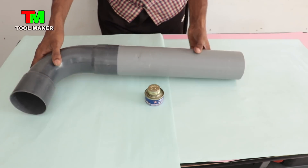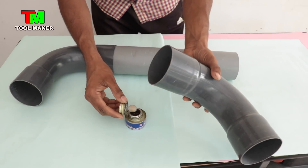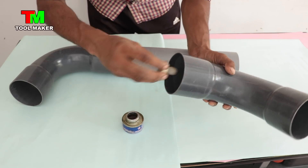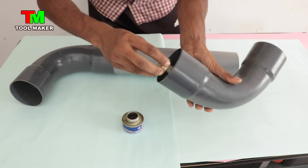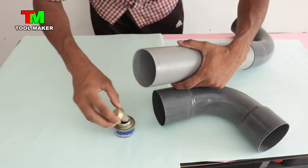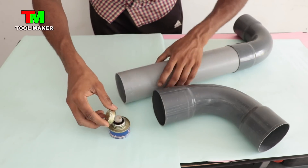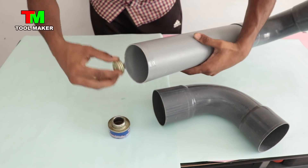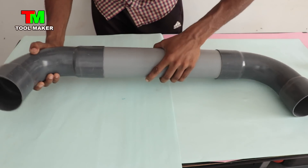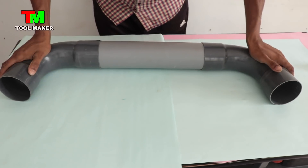We put the pipe on the back. Now we put the pipe on the other side. The part was on the inside side. The pipe on the other side. We put the pipe on the inside back. This is the point of the pipe when you're on the other side. We will put the pipe in the back, then we will place the other side and make it with the other side.